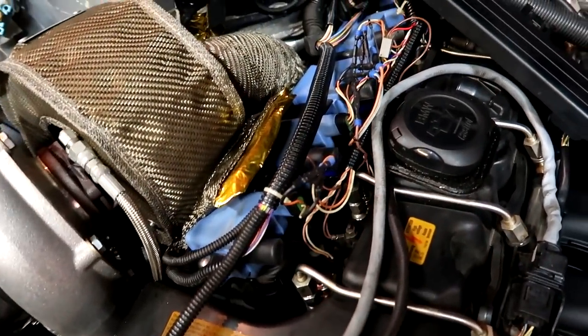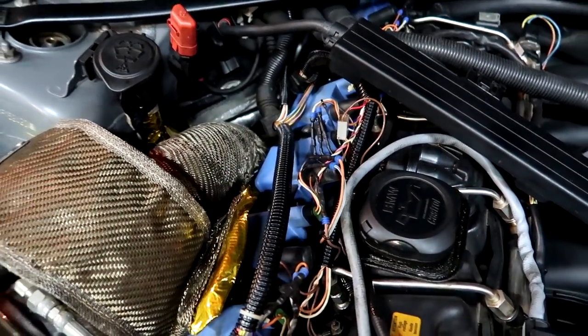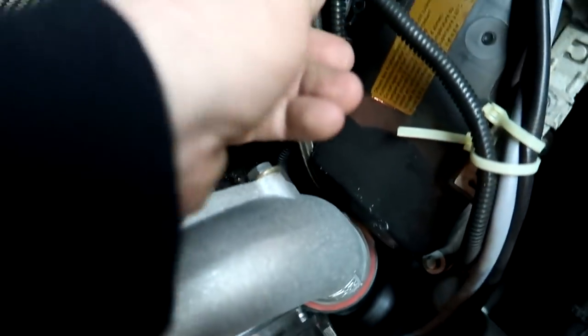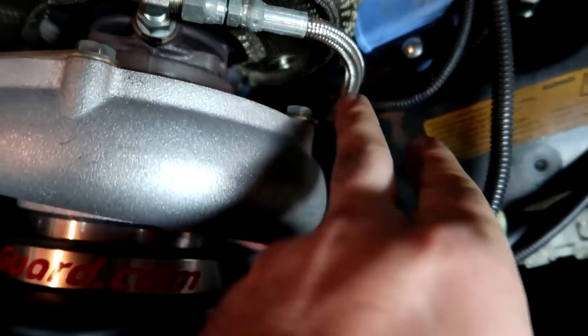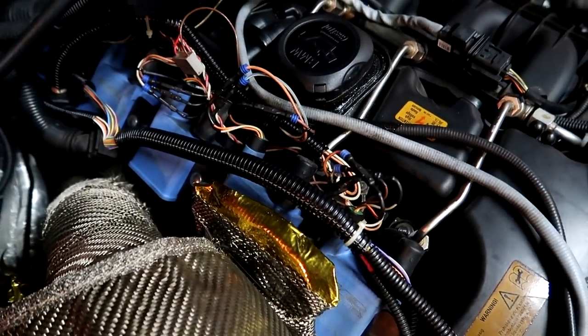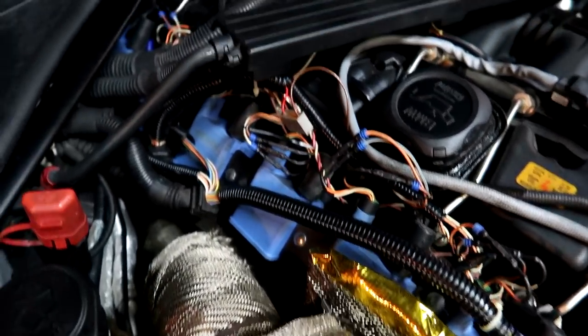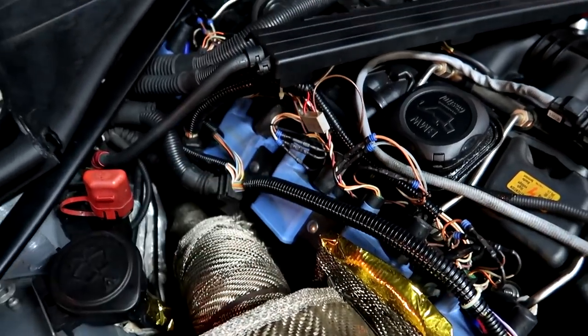Don't mind the huge wiring mess right here. I'm trying to figure out a problem where my ignition fuse keeps blowing. If anybody has any ideas as to why that's happening, throw it down in the comments because I can't figure it out. It seems like maybe there's a 12-volt power source that's exposed somewhere — maybe this wire that goes next to the turbo got hot and melted. It's kind of an intermittent problem; it doesn't happen every time I start the car. I've checked pretty much all these wires and they seem to be good.